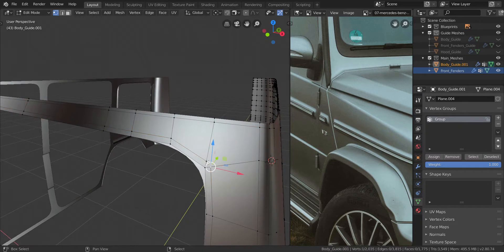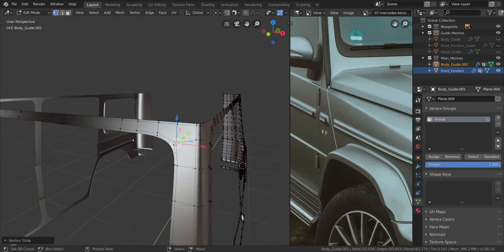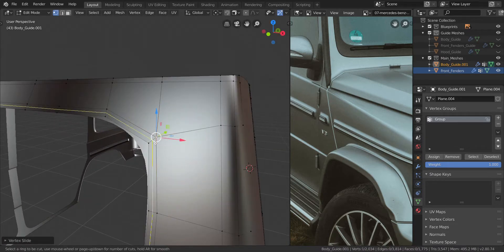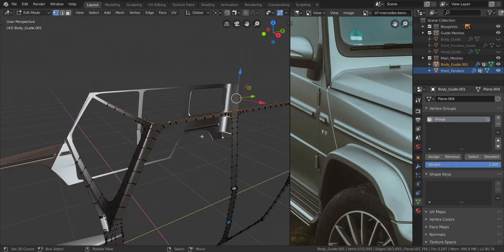Press Alt and H. Take these two, press Alt and M and choose at center like that. Just pull it back to give it the same amount of space like that. Press Ctrl and R through there and keep it in the middle very nicely. Now I'm going to take all of the ones up here.